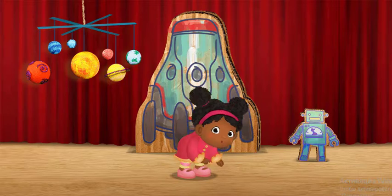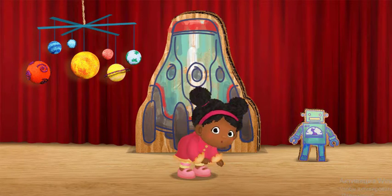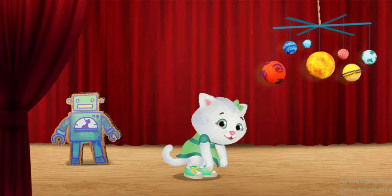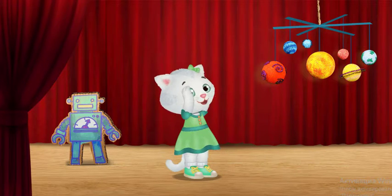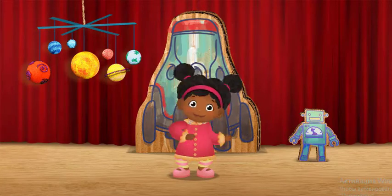First we bend. I bend down to my toes. Then we shake.